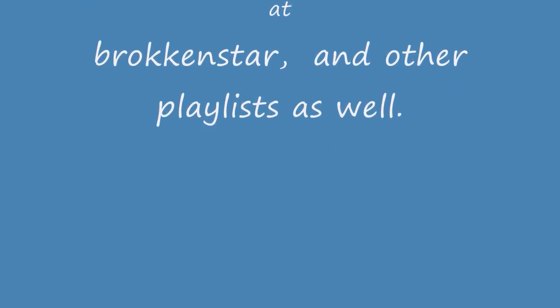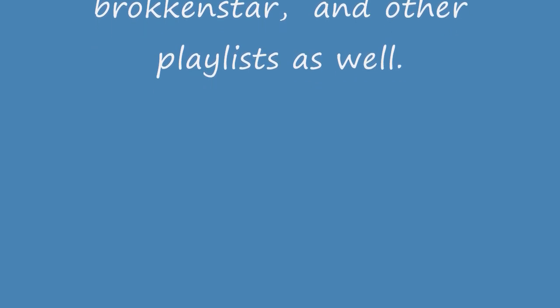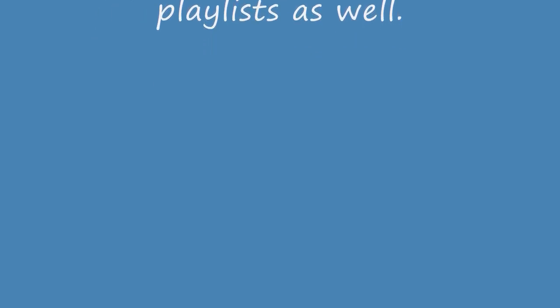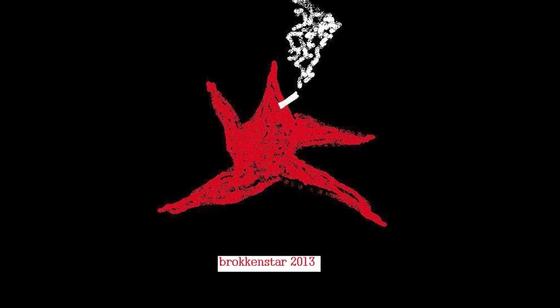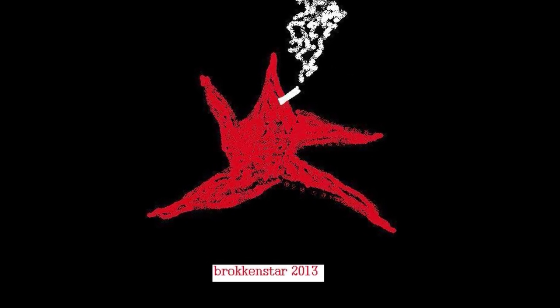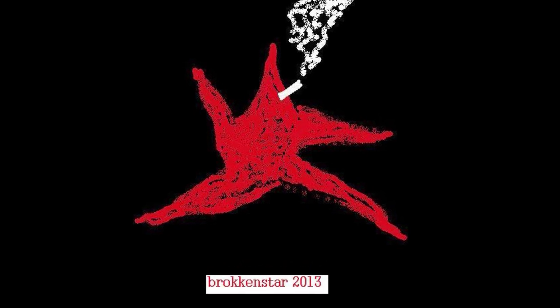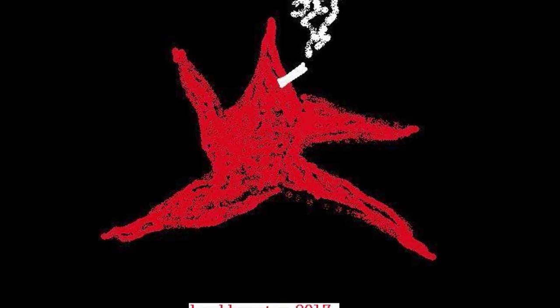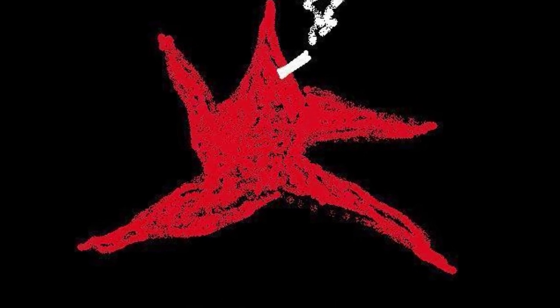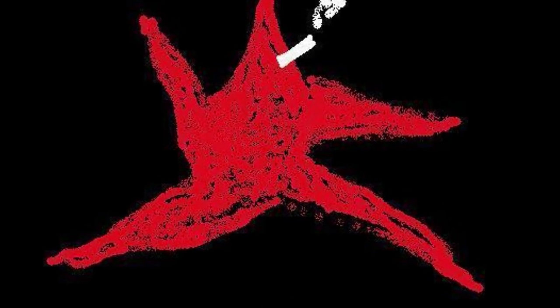Honor your parents, your father and mother. Don't kill or hurt anybody. Don't cheat or steal or lie. Love each other and your neighbors and even your enemies. Do this and pray like Jesus did. Amen. In the name of the Father, Son and Holy Spirit. Amen.